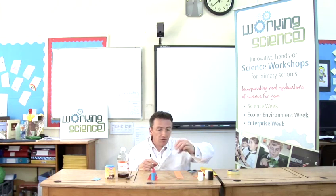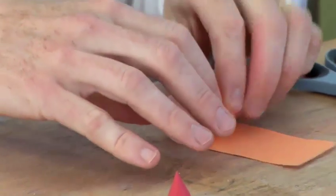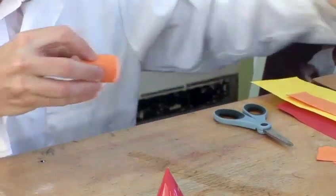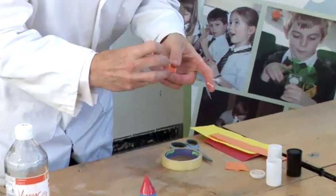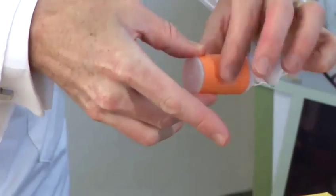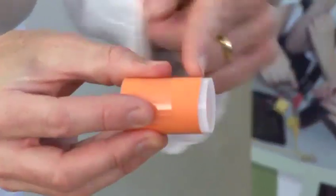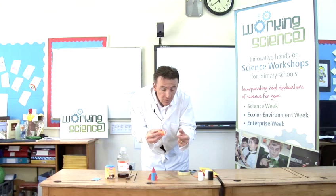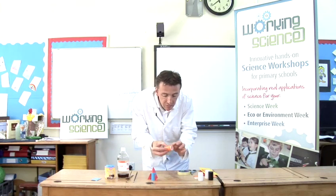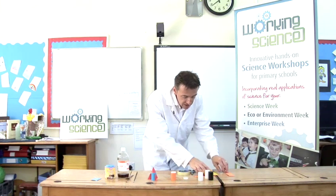First of all we're going to make our rocket. Take one of these film canisters and just cut a bit of paper like that. You can make them as elaborate as you want — I'm just going to make a very simple one. The important thing to remember is not to get any sellotape inside the lid, because that will stop the lid coming off. You also want to keep the paper away from the lid area so you can close it quite easily.